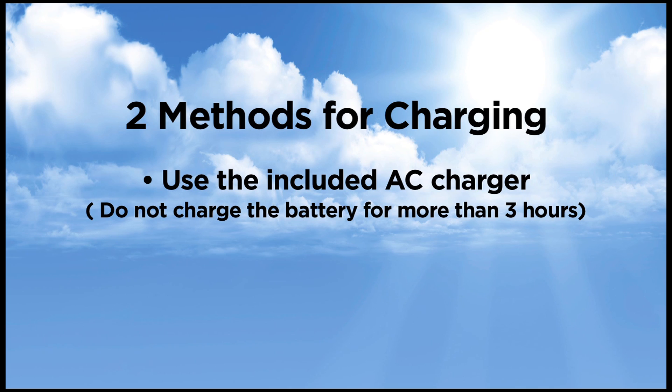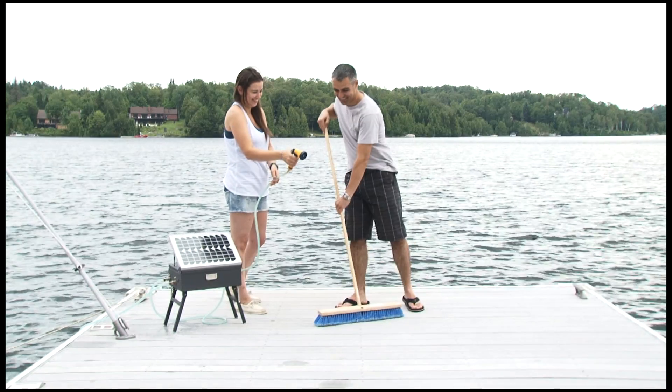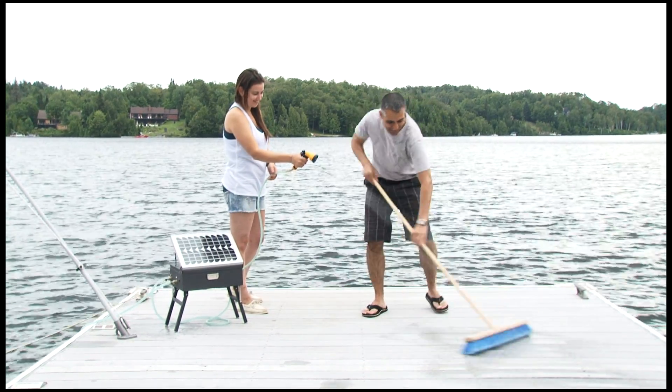The second way to charge your battery is with the power of the sun. Place the unit in direct sunlight and let the sun do the work. The 10-watt solar utility pump is a versatile product that can be used for a variety of applications.